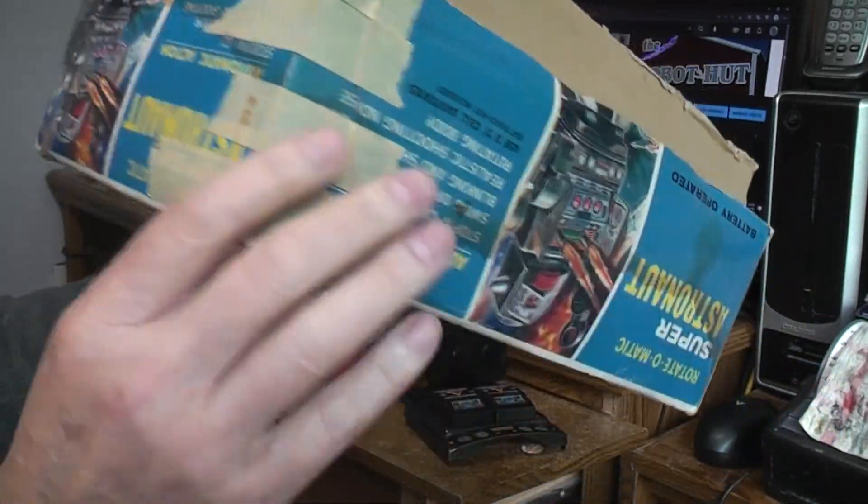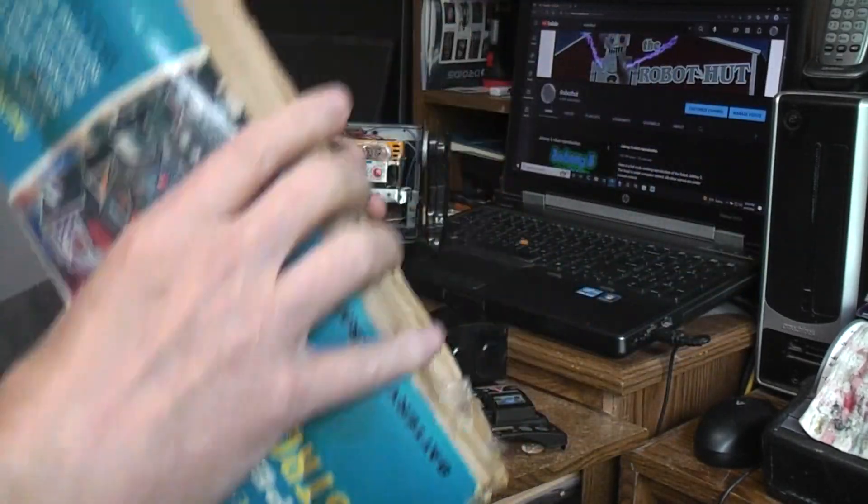A little taped up damage on this side of the box but the rest of the box is in pretty good shape.